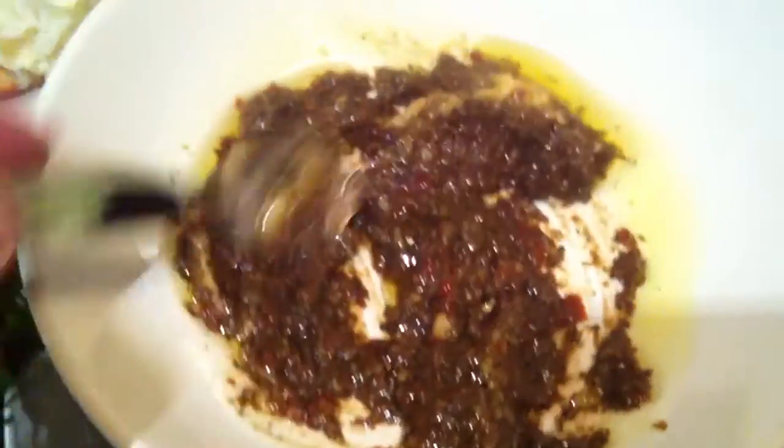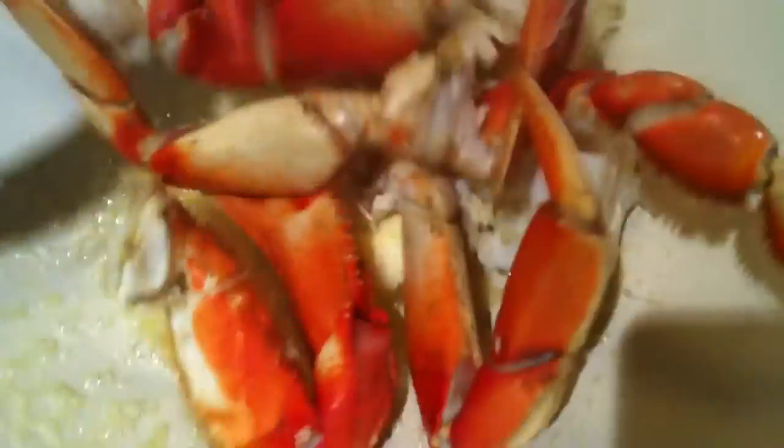Now grab a quarter tablespoon of butter and put it in the wok. You can hear the sizzle because I have it on medium high — that's how quick this dish is. With wok-style cooking, just swirl the butter and melt it around. Then add the crab — it's already cooked and clean, you just want to heat it through.